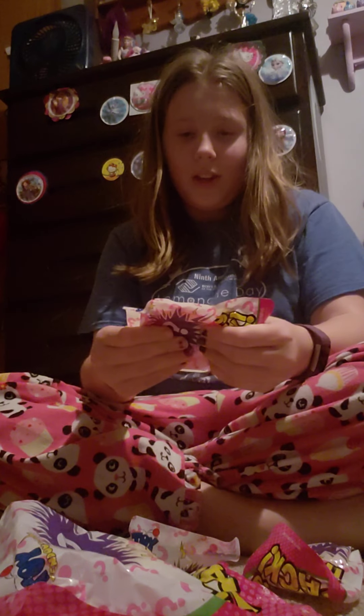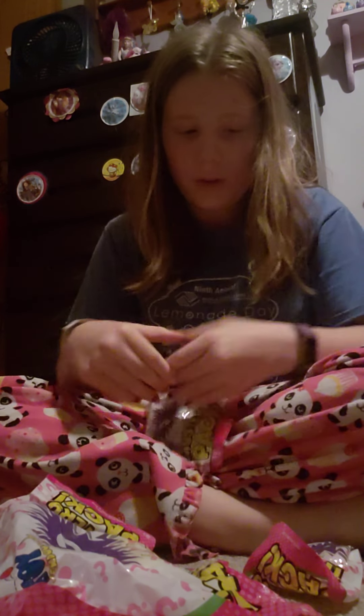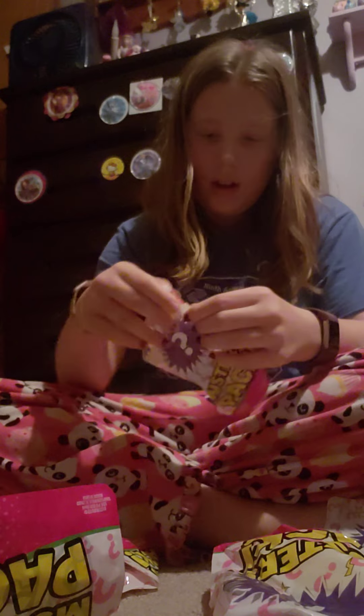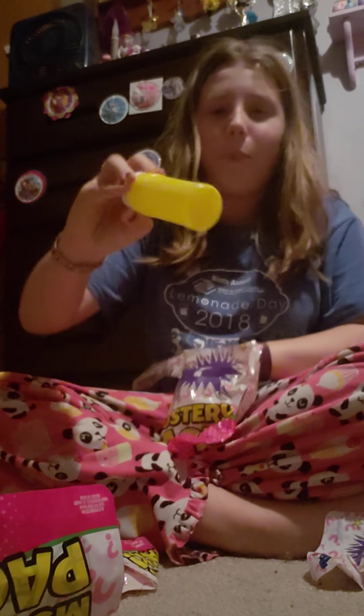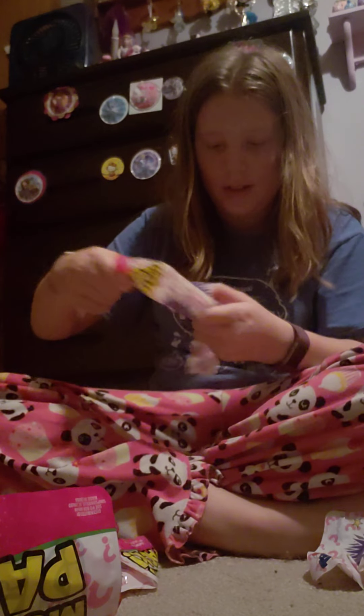We got a double on slime! We also have these little bouncy balls.